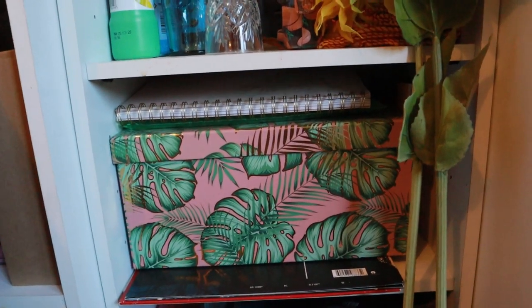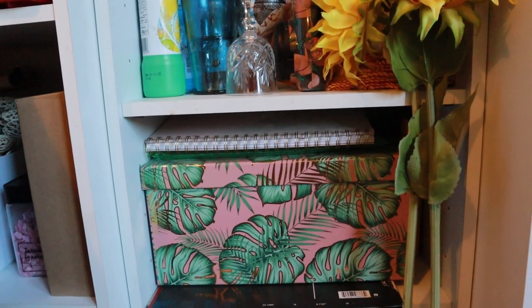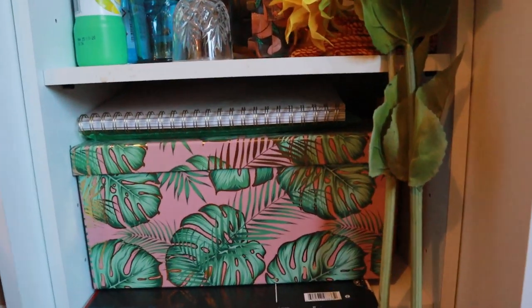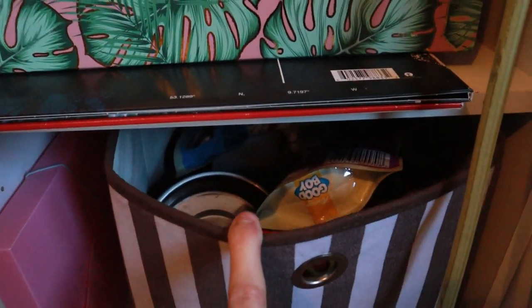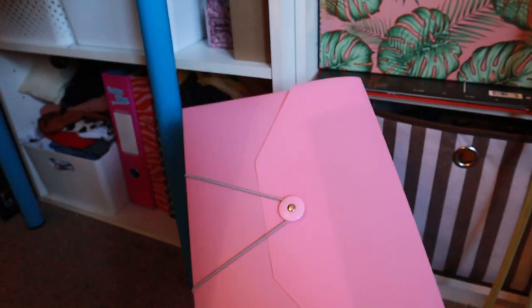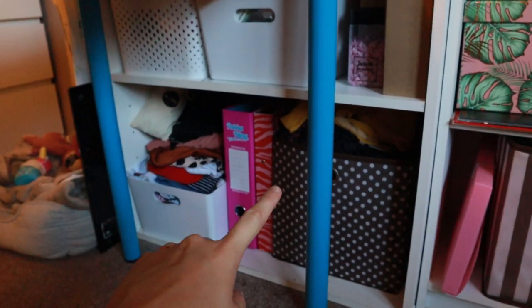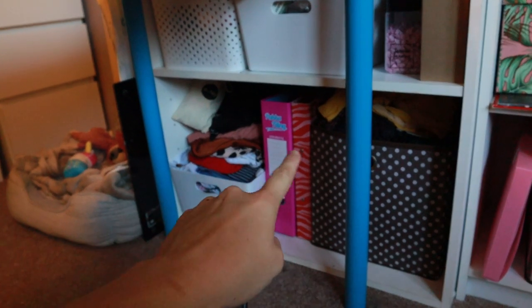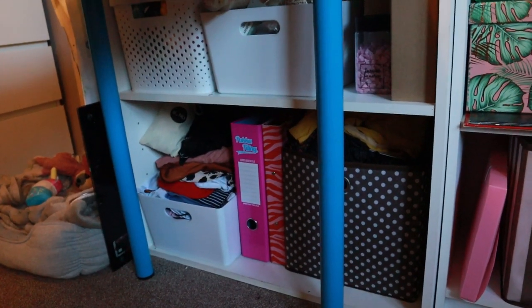On the next shelf there's a box filled with craft materials — stickers, paper mache paper, all that kind of thing — with a little notepad on top. I've got a couple of vinyls I'm keeping, and a filing folder I used to use but haven't recently. Under here there's more craft stuff: two boxes of old clothes I want to either amend or turn into something else.